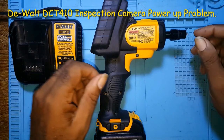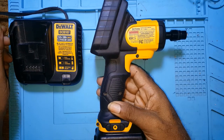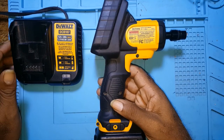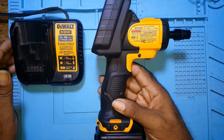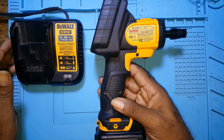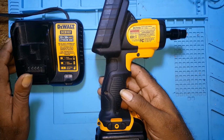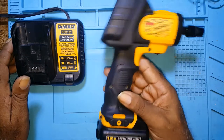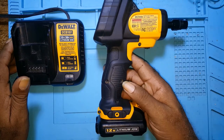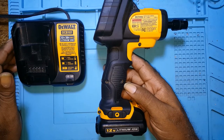The client brought in the DeWalt DCT410 inspection camera and told me that when he put the battery on the charger it's not powering up, and the inspection camera is not coming on. So I decided to take it and check it out for him.